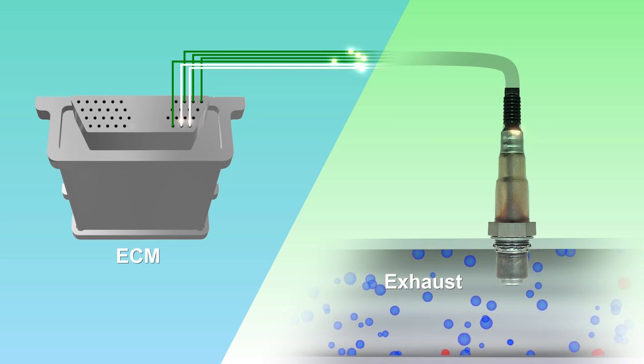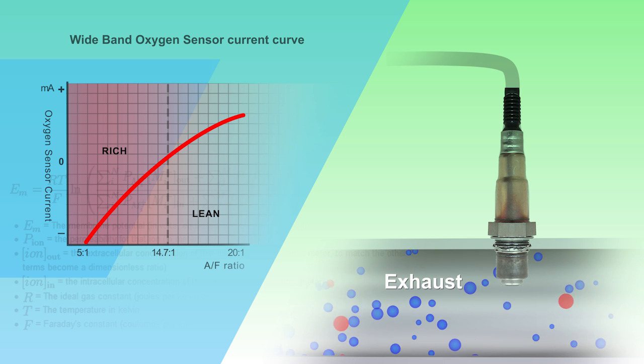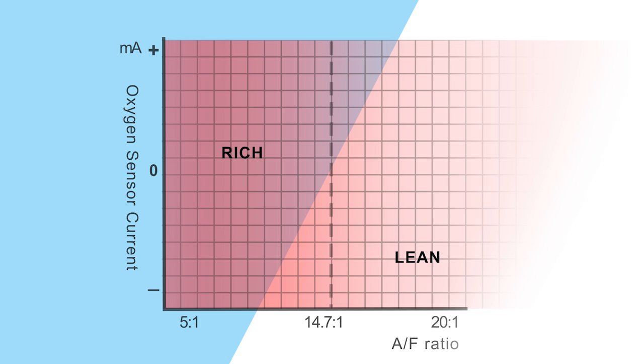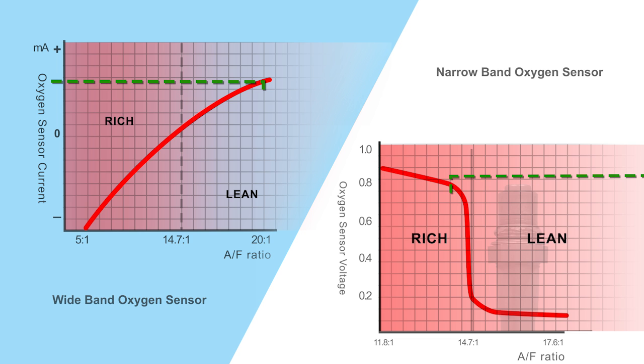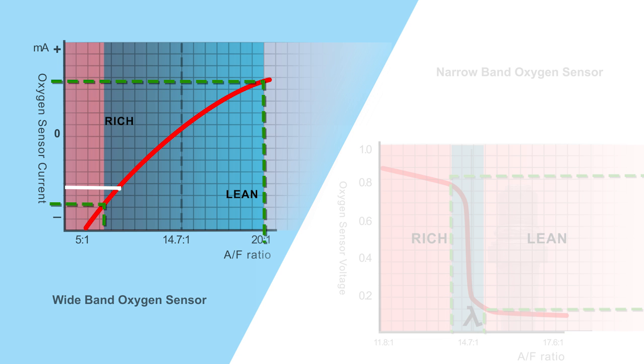The wideband O2 sensor is able to determine the air fuel ratio because it can determine a much wider range of oxygen concentrations. These sensors are very important on lean burn engines, direct injection petrol and diesel engines. The wideband sensor can measure the air fuel ratio as rich as 5 to 1 to as lean as 20 to 1. You can see here two graphs comparing a narrowband sensor and a wideband sensor. It can be seen that the wideband sensor can relay not only rich or lean but how rich or lean. The sensor's output is a current signal, instead of a voltage signal as on narrowband sensors.